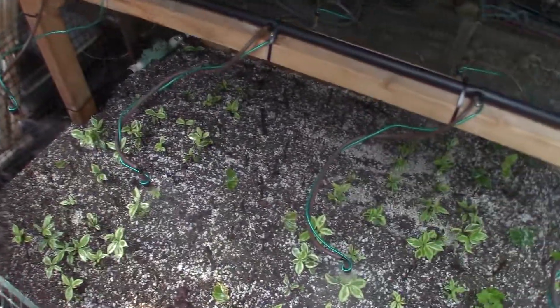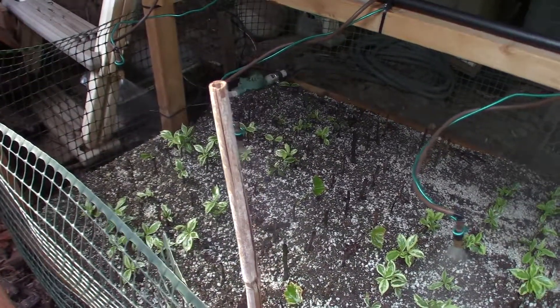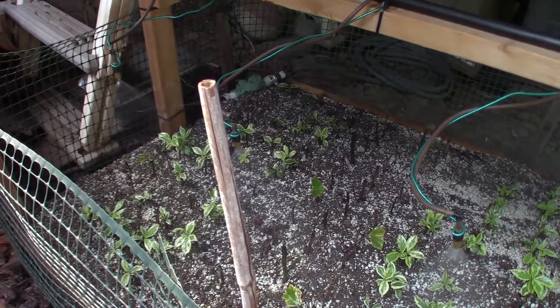You can see the water system has just turned on. I'll wait until that finishes before I start sticking my hands in there to point at things.